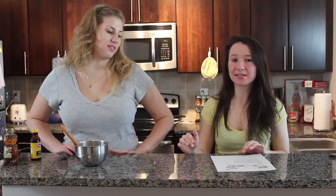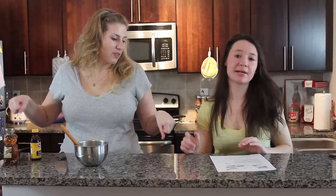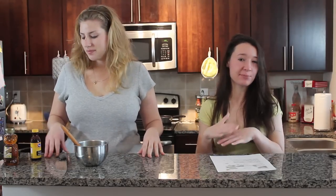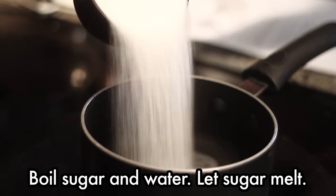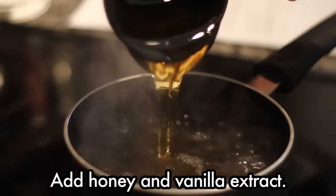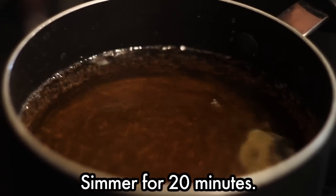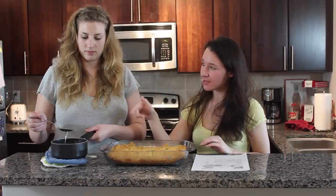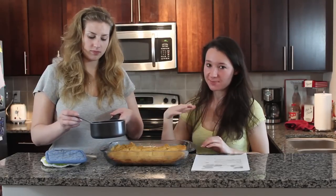We are in the last 20-minute stretch of the baking and we are going to make the sauce now. What we're going to do is boil sugar and water until the sugar is melted, and then we'll add the vanilla and the honey, and then we'll simmer that for about 20 minutes.